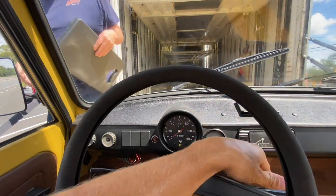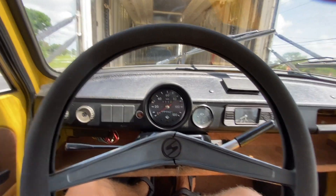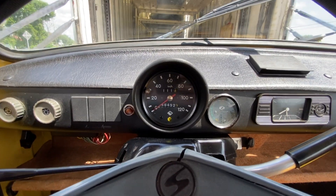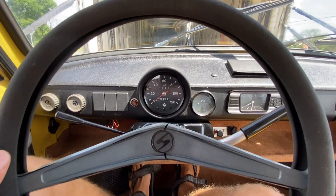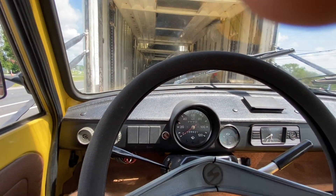What do we got for mileage on the screen? 48,492. I can shut it off, right? Oh yeah, shut it off, yep.